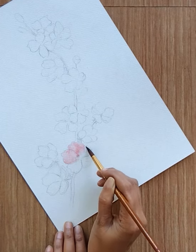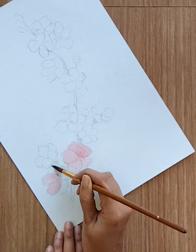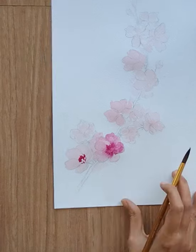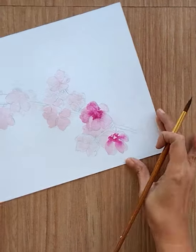Add very light red color. Add concentrated rose matter leaf color. With the help of clean water, bleed the color throughout the petals.